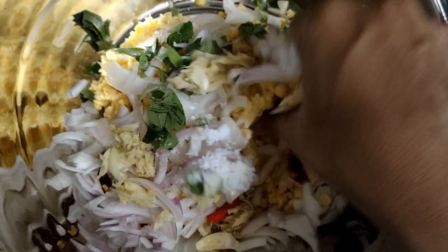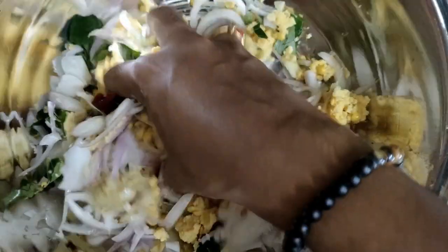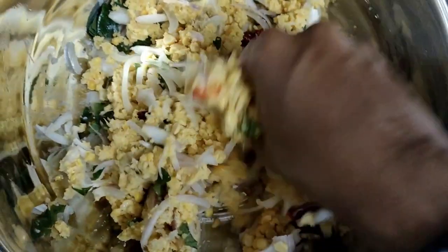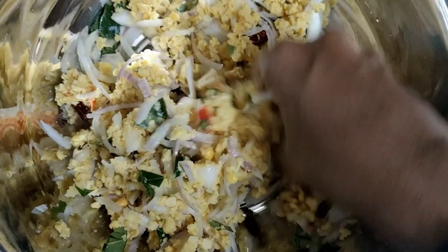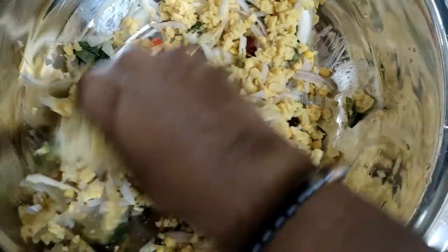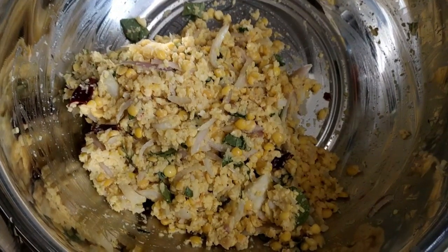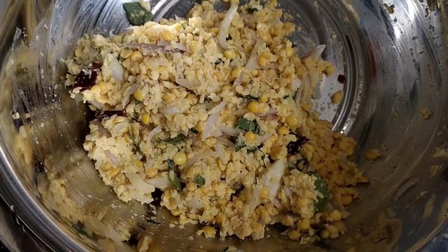I am going to add them in the middle. We will add them in the middle. Now I have mixed with this.